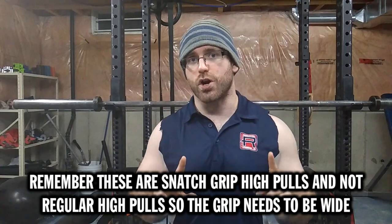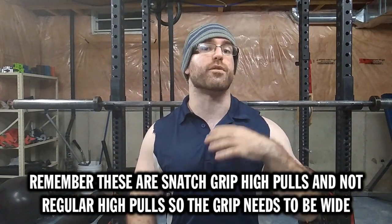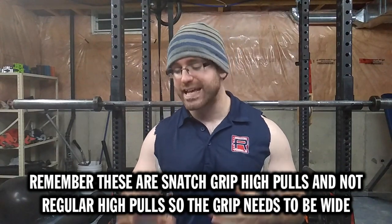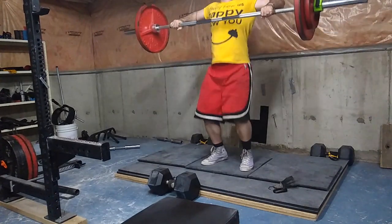Grab the bar with a really wide grip. I suggest starting with your index finger on the ring if you're already familiar with snatch grip deadlifts; if not, I'd say pinky fingers on the ring. It all depends on your arm length and height, so you'll have to tinker around with that.